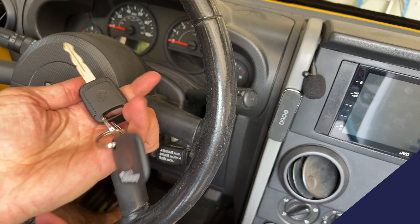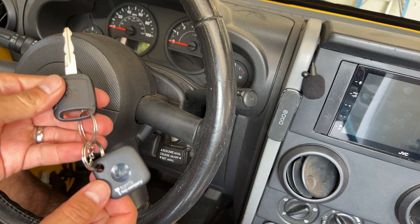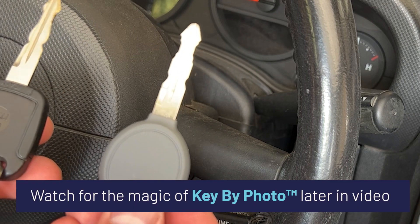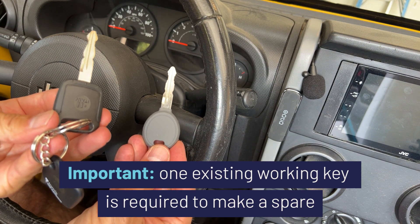Here we have our one working key for this 2008 Jeep Wrangler. It's got the Tile key finder — pick one of these up and pair with your smartphone so you can always find your key. And here's our new one cut with the key by photo key cutting service. It's important to note that you need one working key to program a spare with the help of Tom's Key Company.